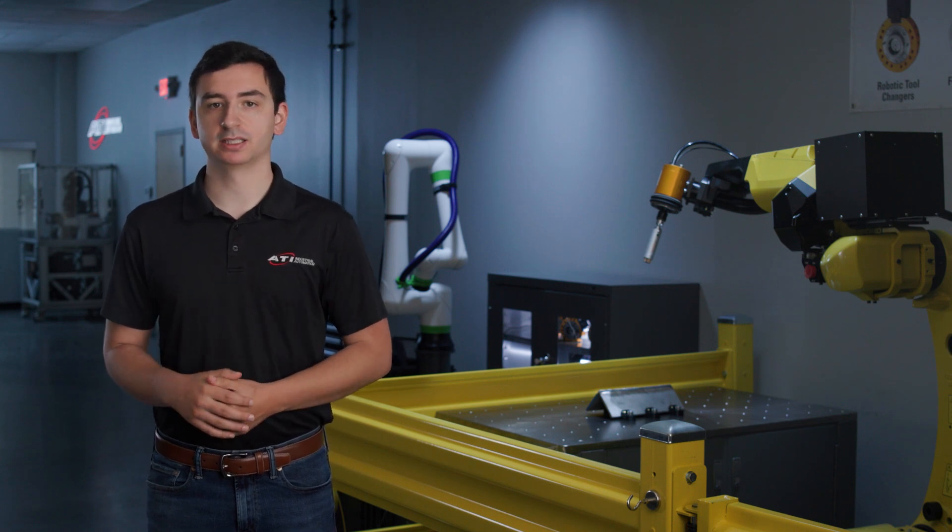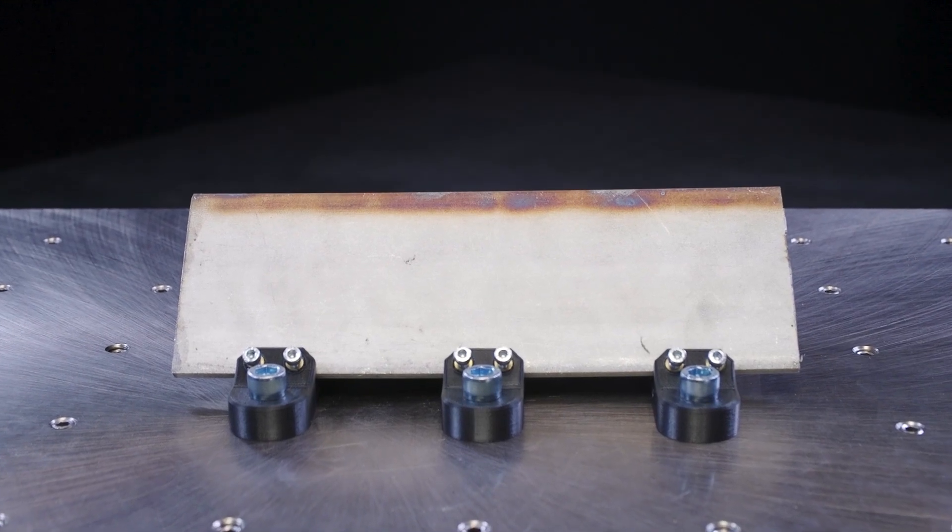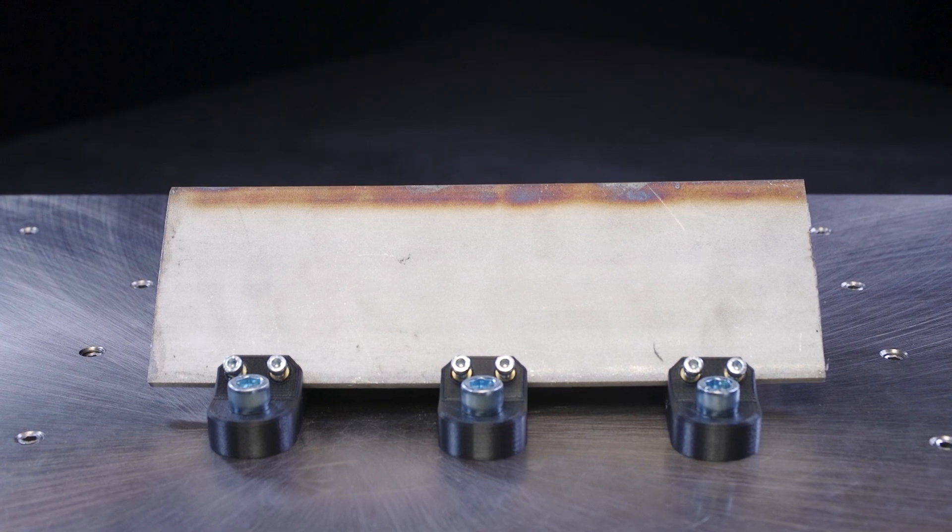Today, I want to showcase an easy solution to a common welding byproduct: discoloration. This change in surface color is caused by the metal reacting strongly with the oxygen in the air.